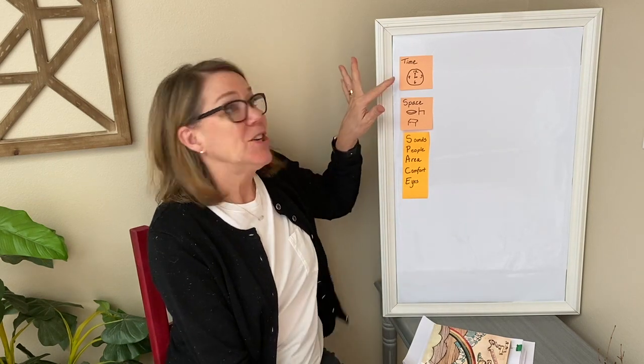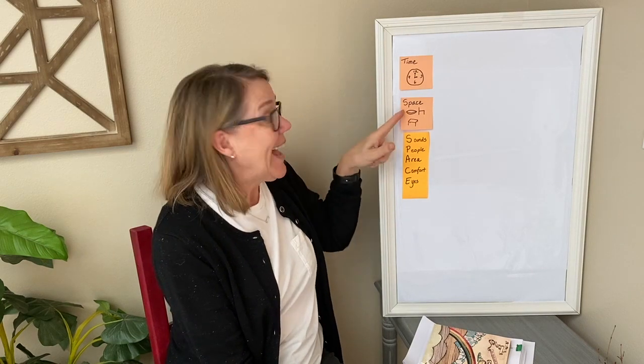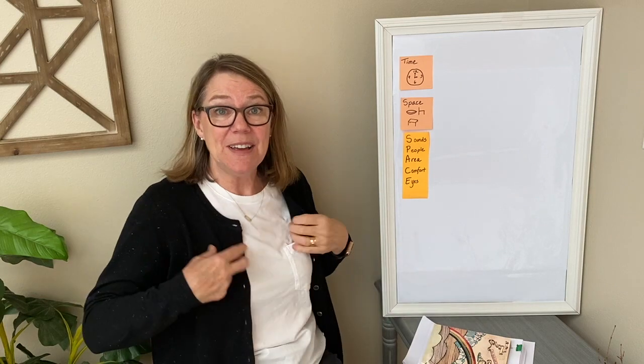Welcome back to Writing at Home, where every day is a writing day. I'm Gail Boucher. When we saw you last, you were going to choose a time to commit to your writing, and you found your space. Did you find it? Did you get really cozy and comfy so you're all ready to think, that's where I'm going to go every time I write? Or most times.